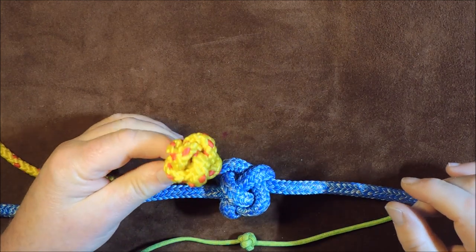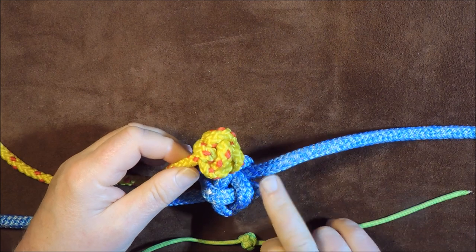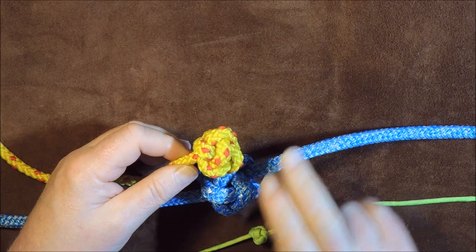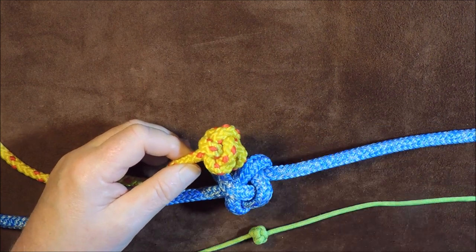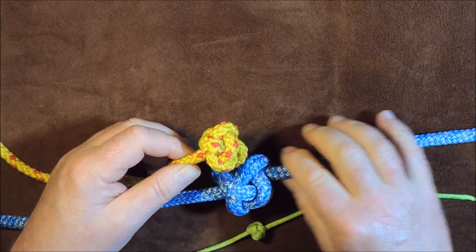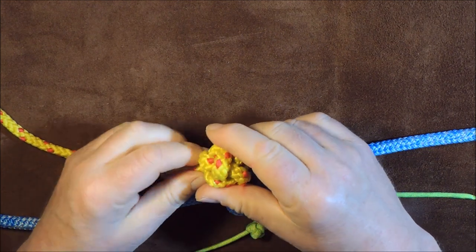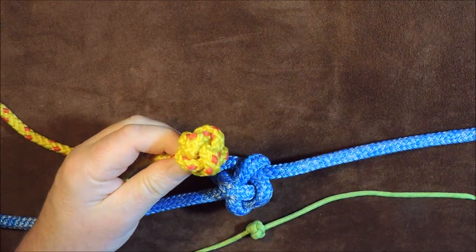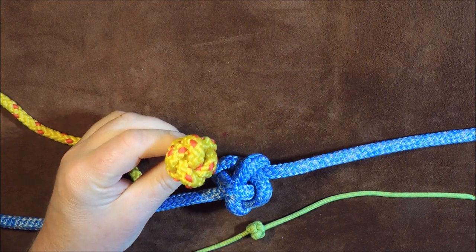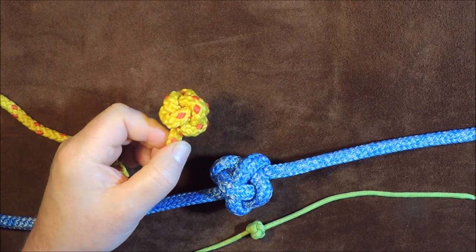Basically, this stopper knot doesn't have the working end coming out like this one. Here's one I've done in paracord as well, just to show it can be done in paracord. So what we're going to do today is I will show you both these methods — one where the lead is coming out so you can carry on with your decorative work, or if you want a nice symmetrical diamond style stopper knot, we're going to do this one as well. So let's get knotting!